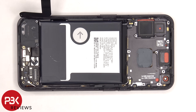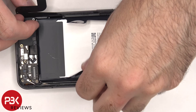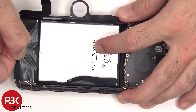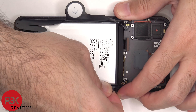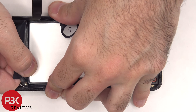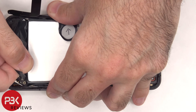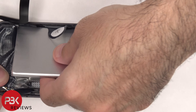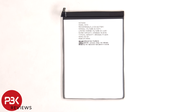To remove the battery, there's a pull tab provided to help you pry the battery off. Here's a better look at the 4500 mAh battery.